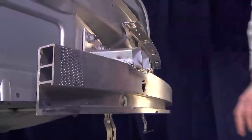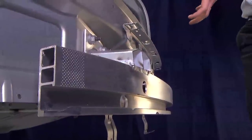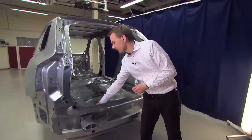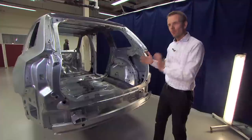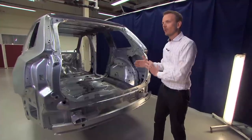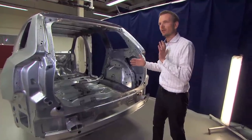After the crash box, we go into the side member, where we have a bending and crushing mode of the side member in high-strength steel material. After that, we reach the boron steel, and when we reach the boron steel, we reach the safety cage — and then the crash is over.